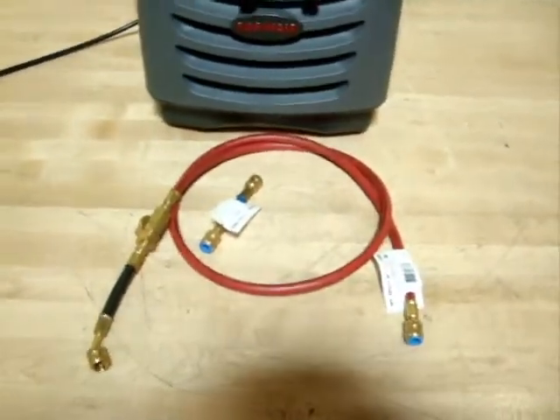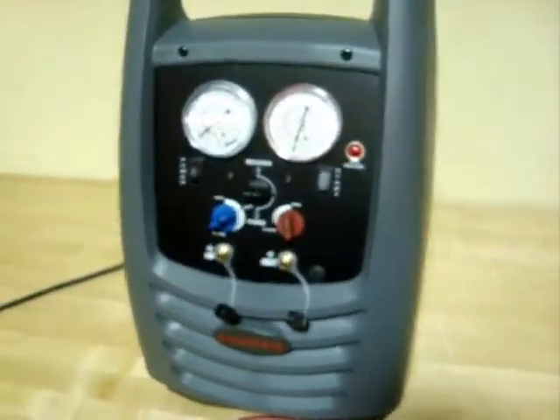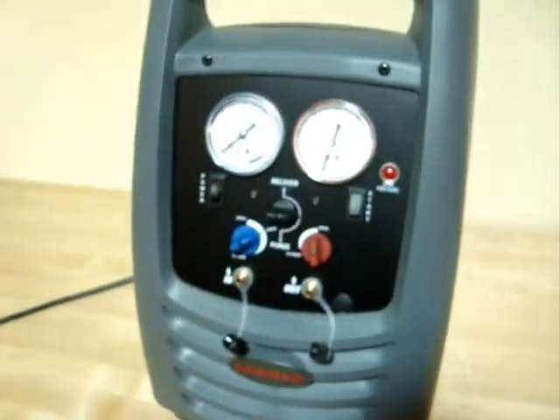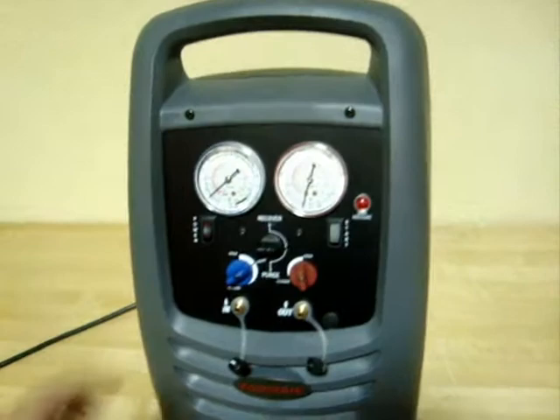This unit includes these two hoses here. We didn't quite hook it up or anything like that, but we did power it up to test and see if it did run, and it does run, and it runs very well.